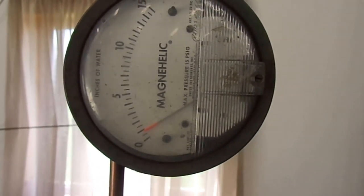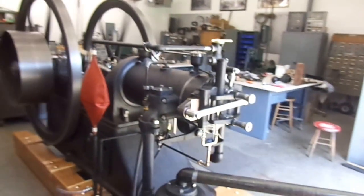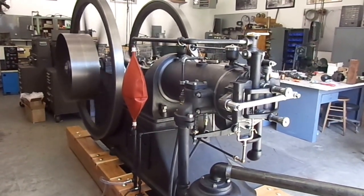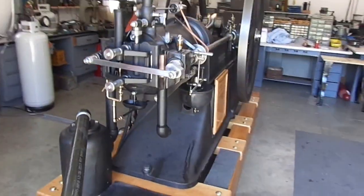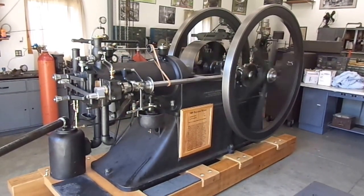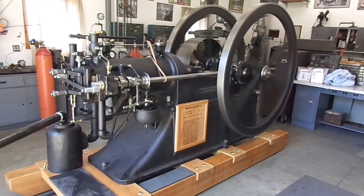And there's the pressure — about one inch of water column pressure for propane. All right, there you have it. I'll see you next time.